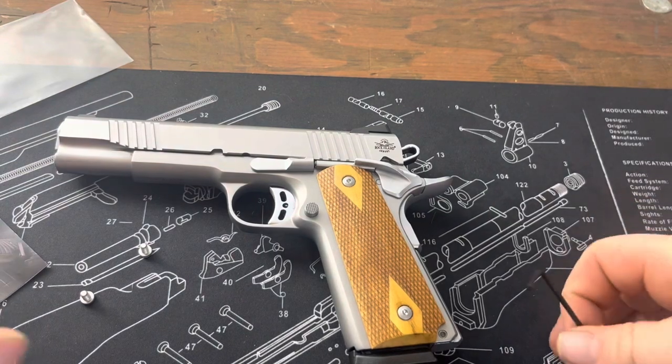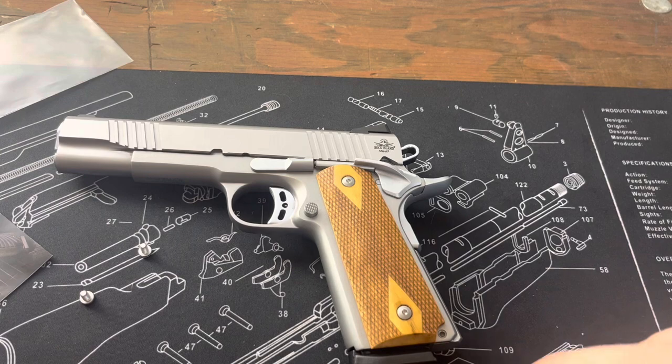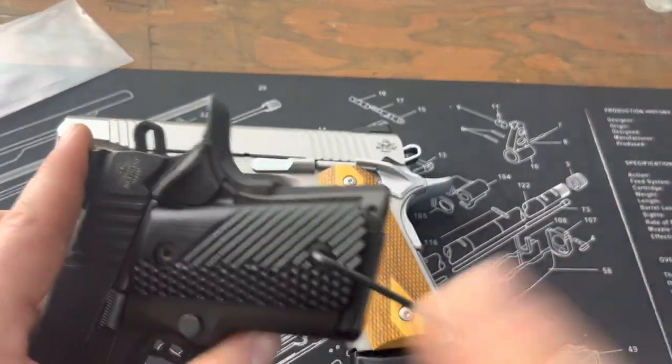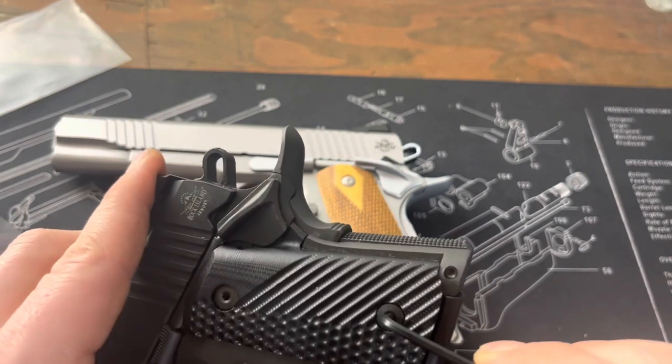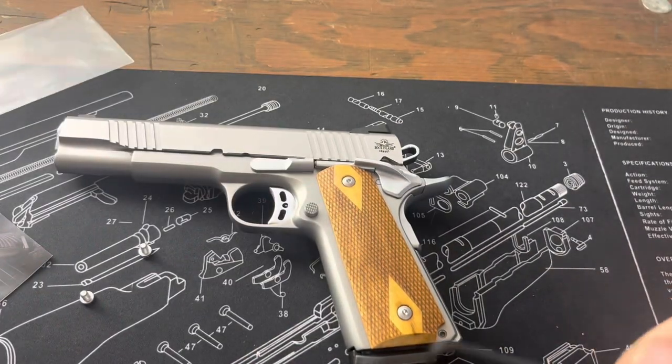That's handy because a lot of 1911s are using these. Like on my BBR here, which comes stock with these — and the factory size fits, so not bad.